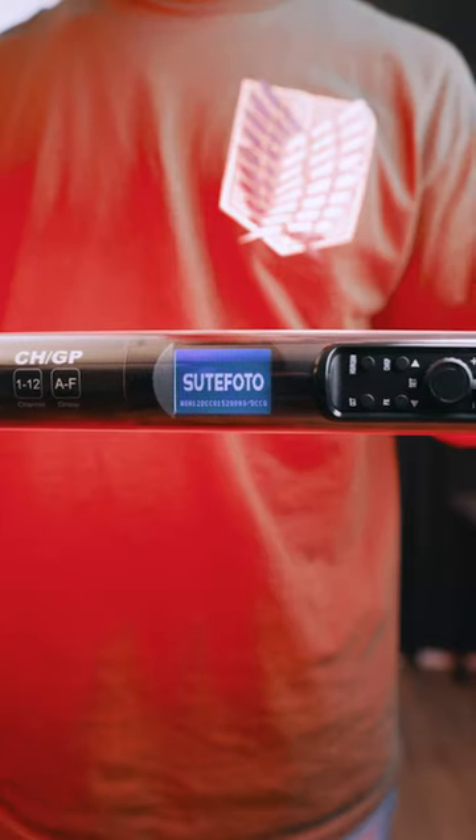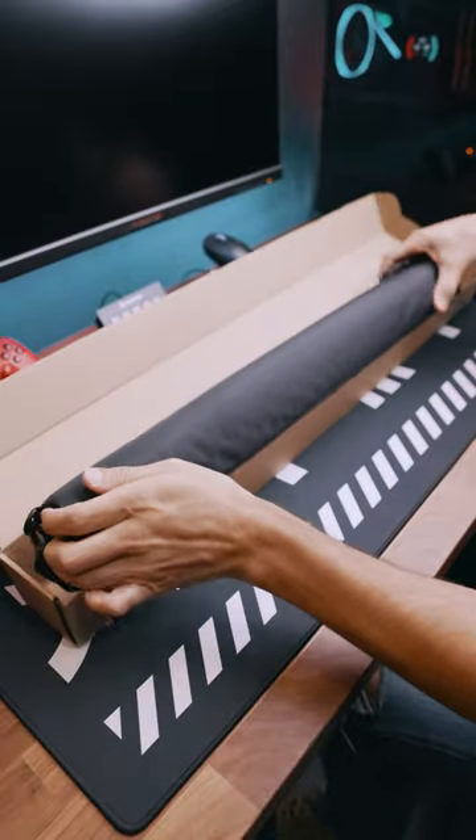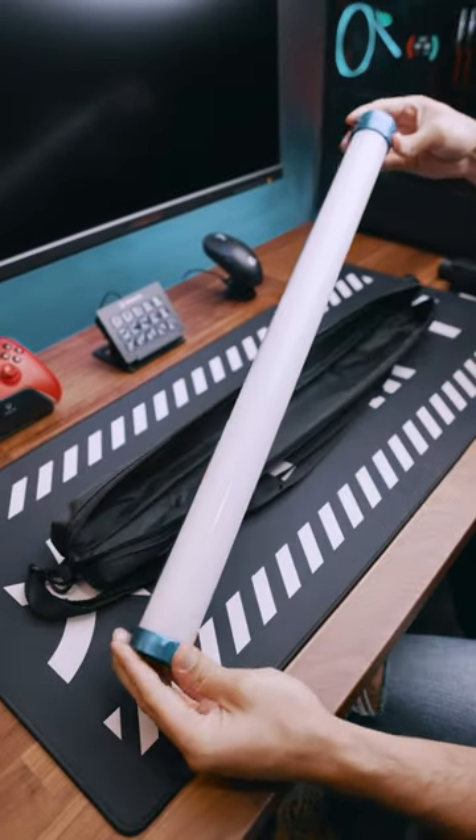I literally blinded myself making this, but that's not a bad thing either. This is the TP25 RGB tube light from Suit Photo, and it is now my go-to effect light.